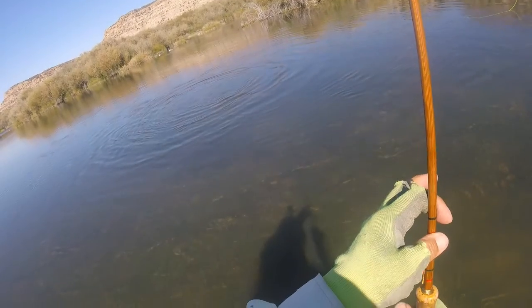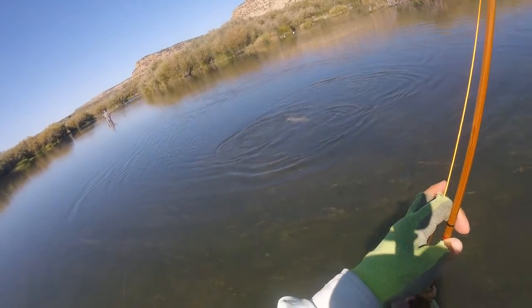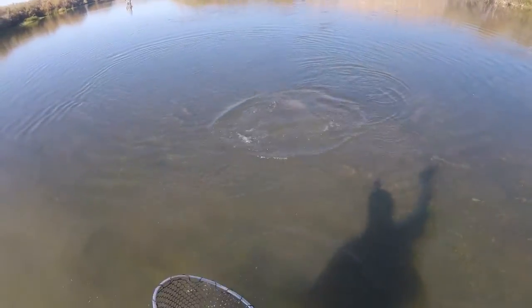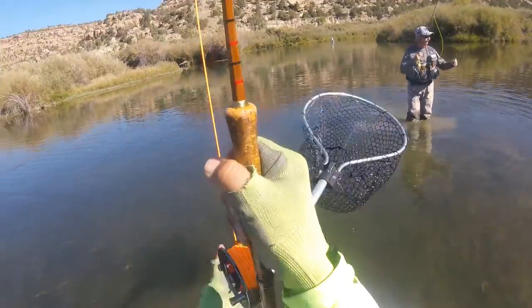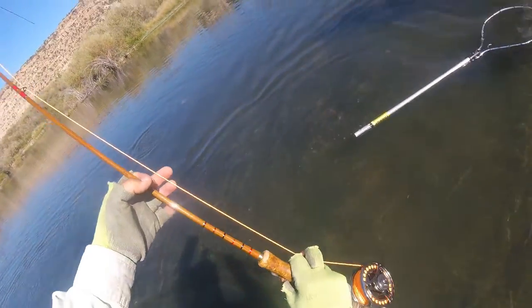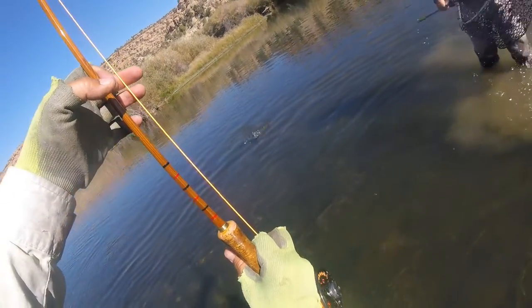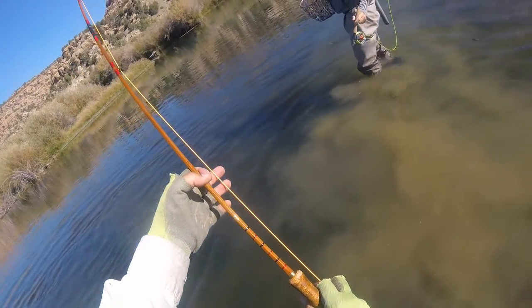Now you gotta see this fly too. What kind of fly do you put in? Just come on over here. I'll show ya. Top secret? No, it's not top secret — you have to see it. Might as well, you can land it for me too. My bamboo rod — first time using it. I'll bring it up to you and then scoop it.